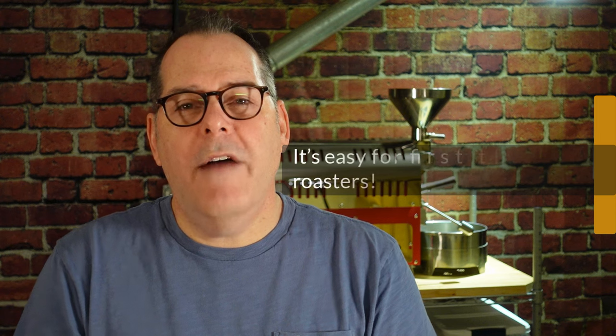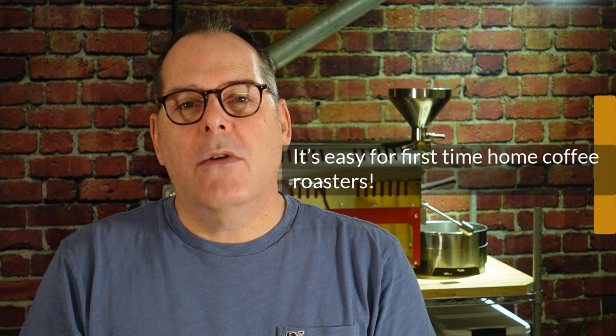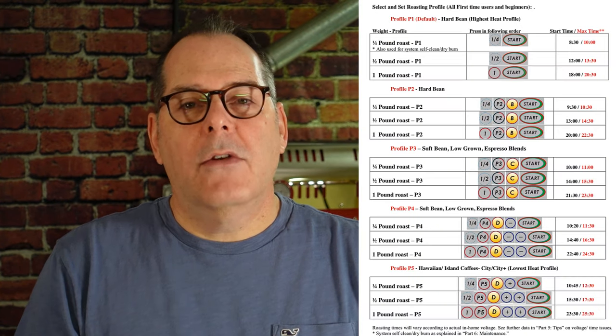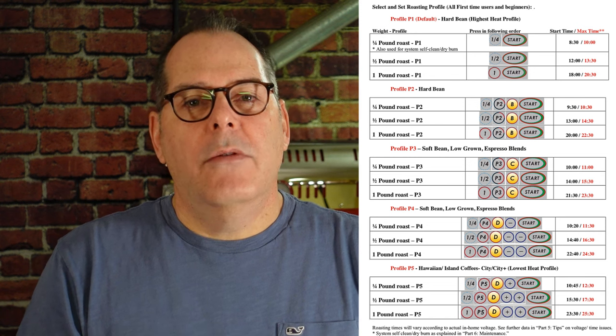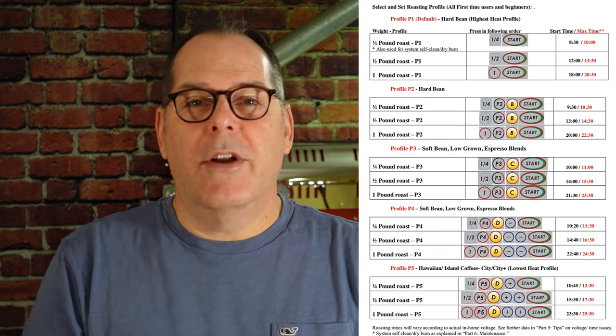First, it's easy for first-time home coffee roasters. You can literally open up a box, pull the roaster out, go through some of the initial seasoning that the manufacturer requires, and after that you can start roasting coffee. Follow the instructions and it's pretty clear. As a matter of fact, you can take a look at this image here — this is an instruction for the Be More for the Auto Mode. It tells you, based on the amount and type of coffee you're going to put in the roaster, it recommends a power setting, and immediately you can be roasting coffee and begin enjoying the hobby.